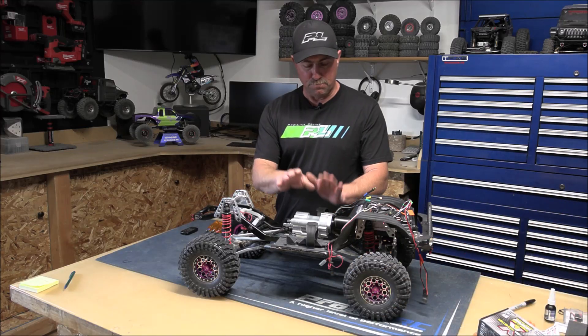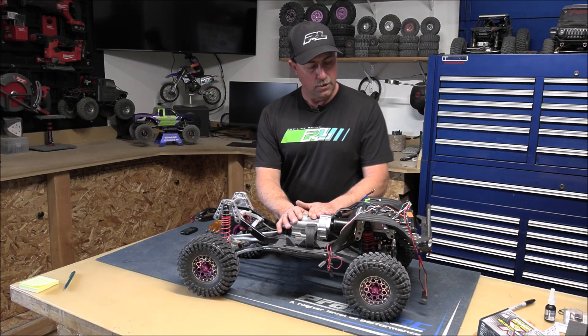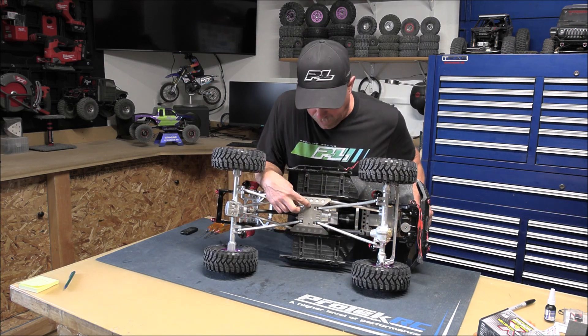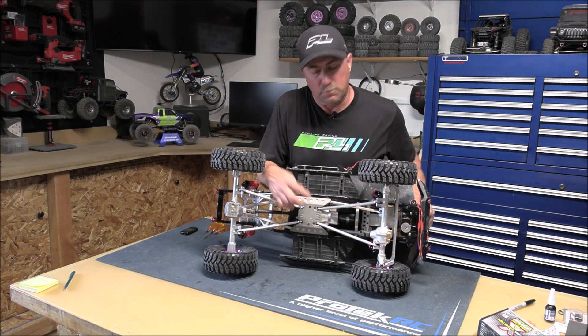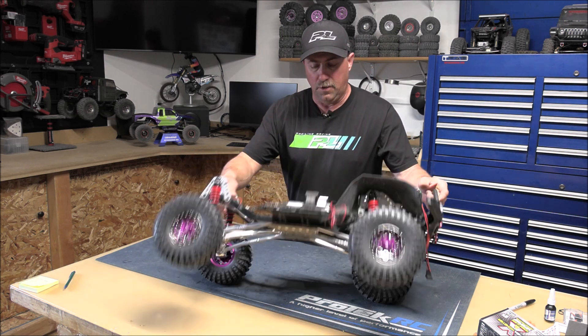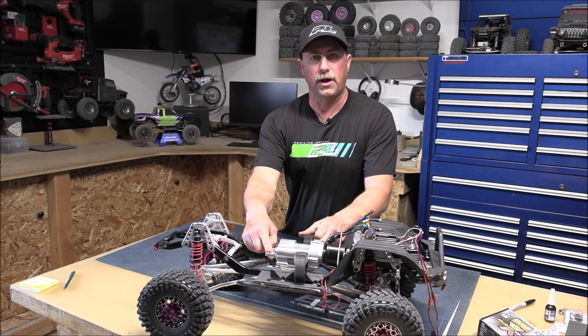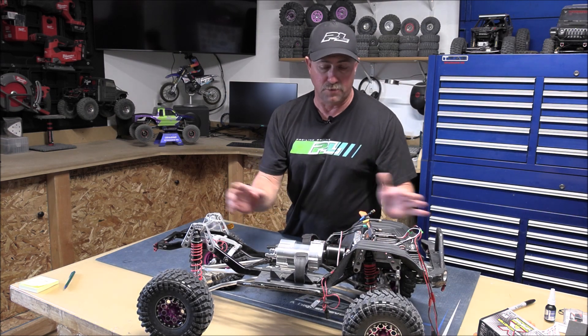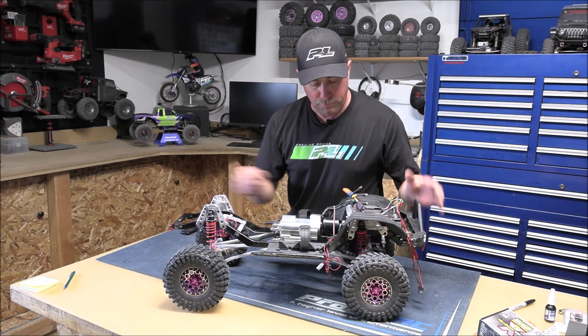We went ahead and got the transmission all mounted up in there. All I did was put the four allens in right here that are holding the transmission in — the Vitavon transmission did come with its own allens — and then I put the two pins in for the drive shafts and attached them to the output shafts on the transmission. That's all done so far, and it looks like it fits pretty good.